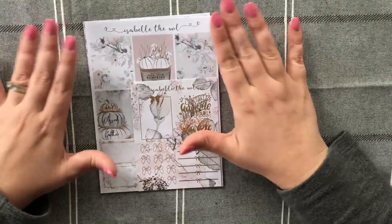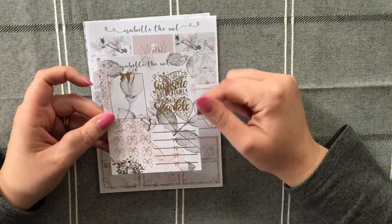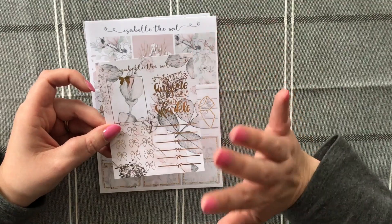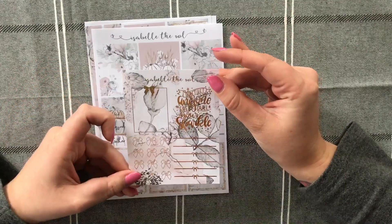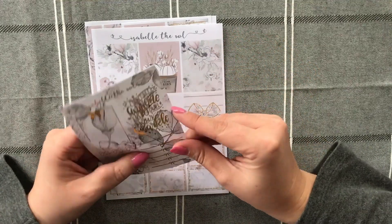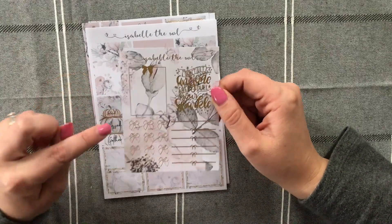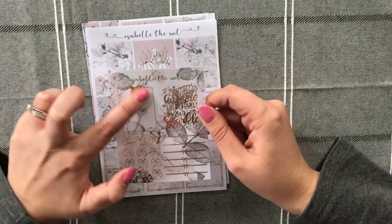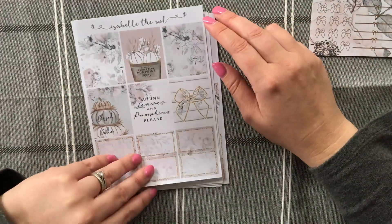You would know by now that I absolutely love Isabelle the Owl, especially her mini kits in my B6. Here is the little freebie I got this time round — I absolutely love it and it's going to go perfectly with the first kit. The quote says 'don't let anyone ever dull your sparkle.' There are some bow header dividers, some gold foiled bows, and a box with a single line and a bow at the top — really, really pretty.